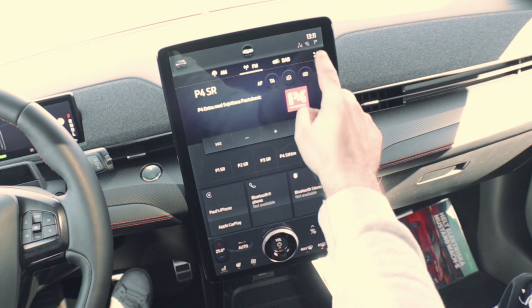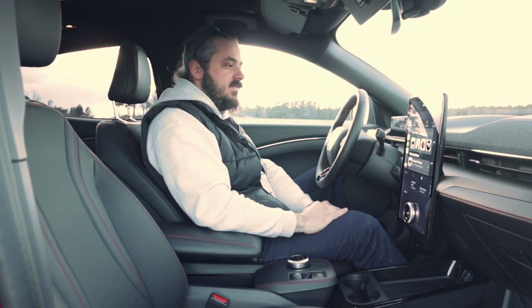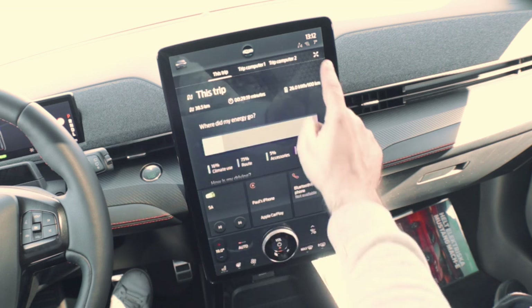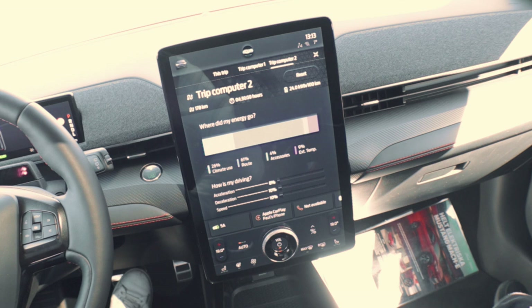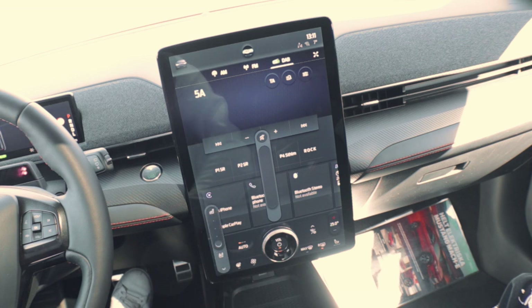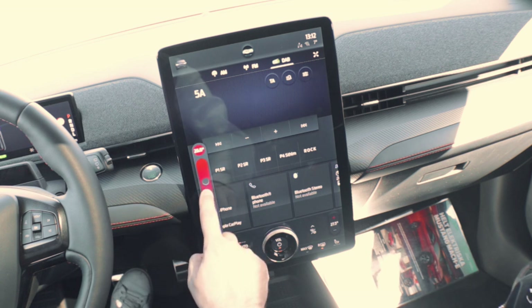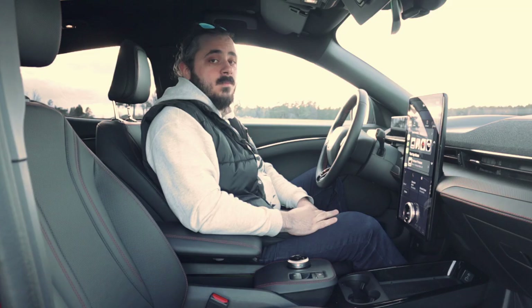Joking aside, this screen is quite good. My only complaint is that it's not very driver-oriented, and sometimes you have to lean over to properly see what's on it — but you get used to it. It gets quite bright, the colors are accurate, and the size is very good. I love the fact that there's a physical volume button, very well integrated. Another good thing is that all the climate controls are always visible on this screen — you don't have to fiddle through menus to turn on heated seats or adjust the temperature. I really like how it's integrated into the car.